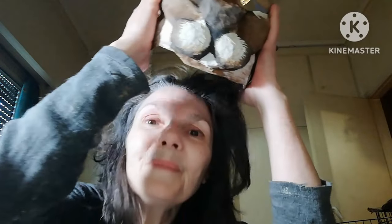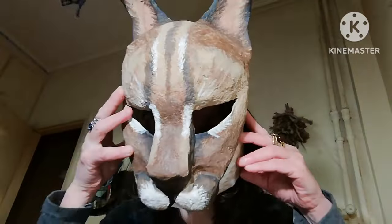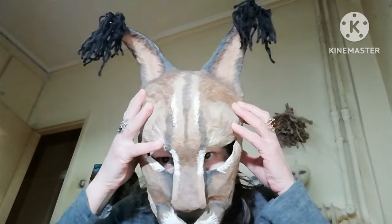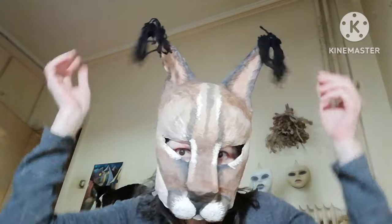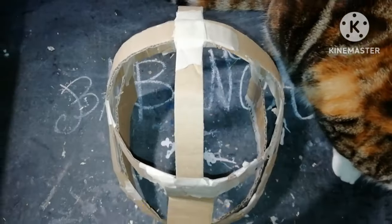Welcome to Babonga's channel. Let's make a Floppa mask with paper mache and paper clay. Check the description for the paper clay recipe and everything else.